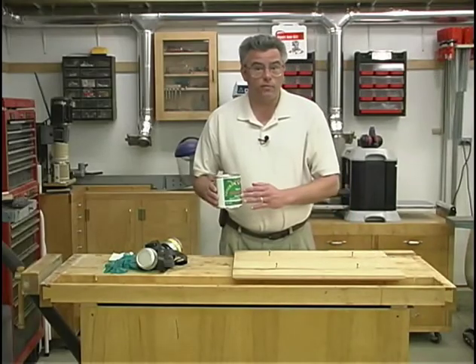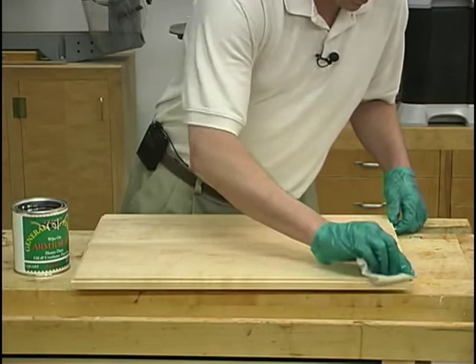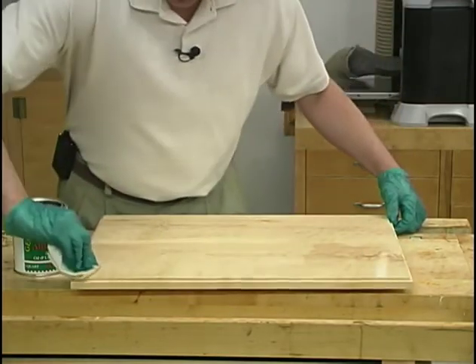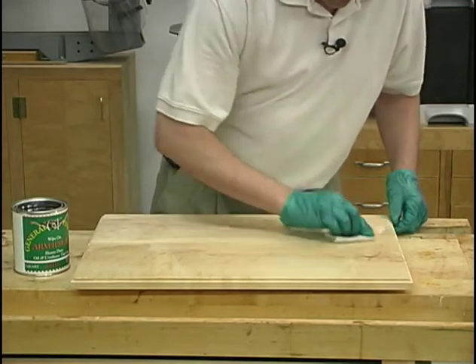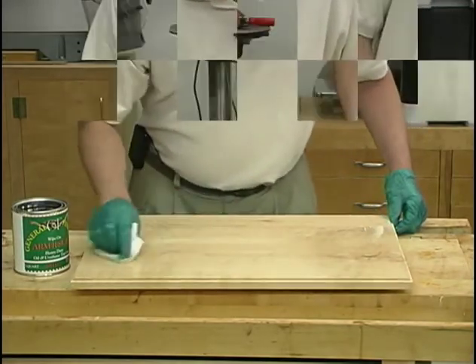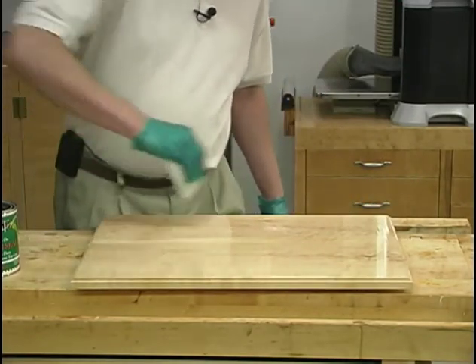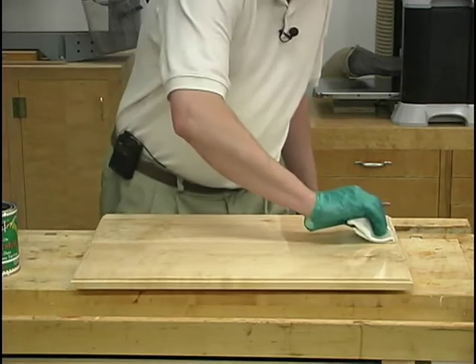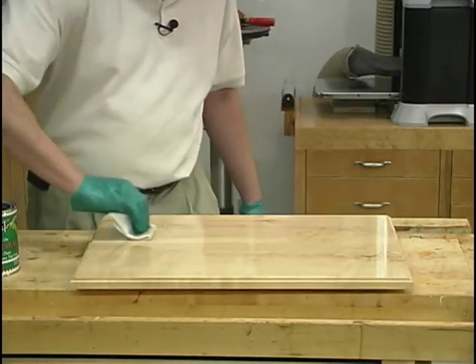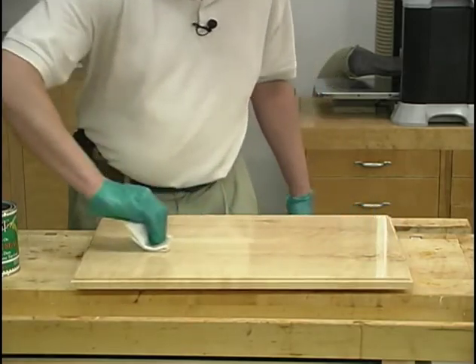The next step for my finishing process is to apply two coats of a wipe-on oil and urethane top coat product. To apply it, I'll be using a small applicator pad made out of a cut-up t-shirt. I'll be wearing vinyl gloves, a respirator, and of course be sure to use a tack cloth to remove any dust from the surface before applying the finish. I'll apply two coats of this, possibly three if I think it needs a little bit more build.